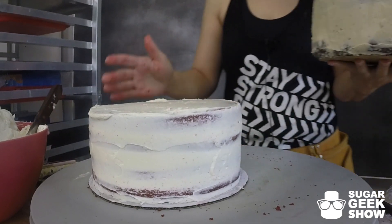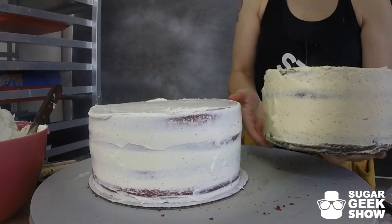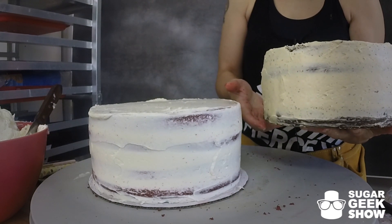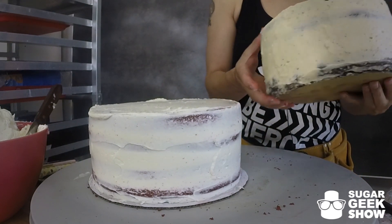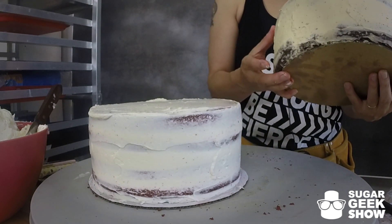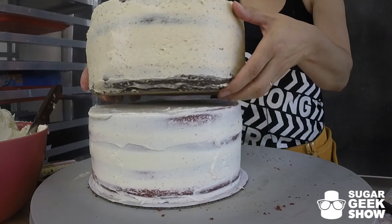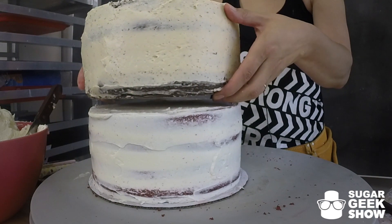So this is going to be our bottom layer. And this is our top one, which is a chocolate with salted caramel buttercream. You can kind of see here that the cake board is smaller than the cake. So when we put this cake on top of this cake, the board will not show through.